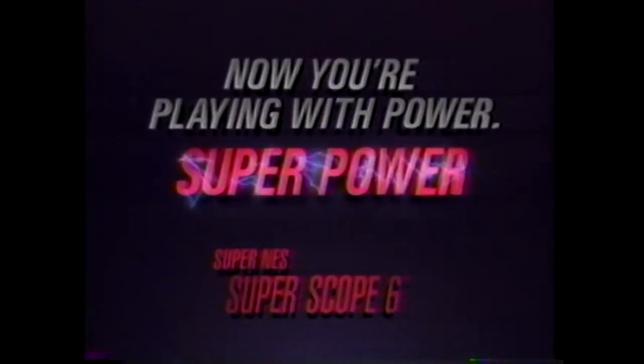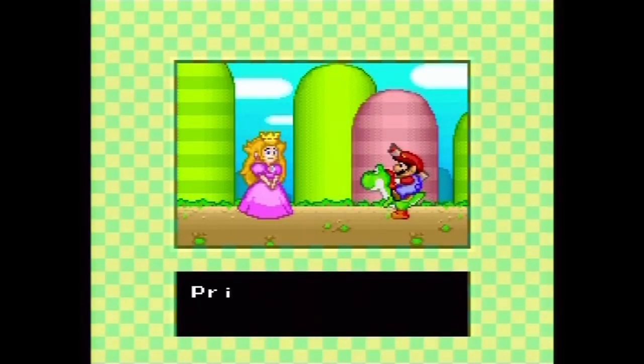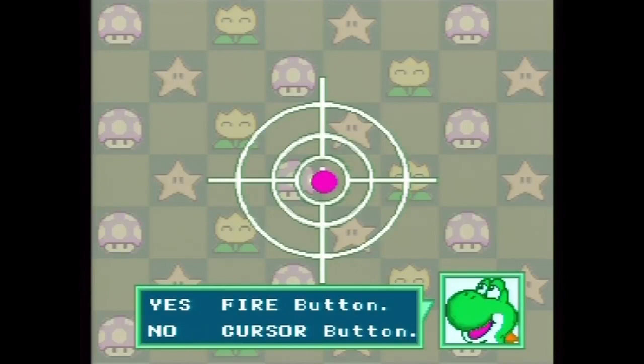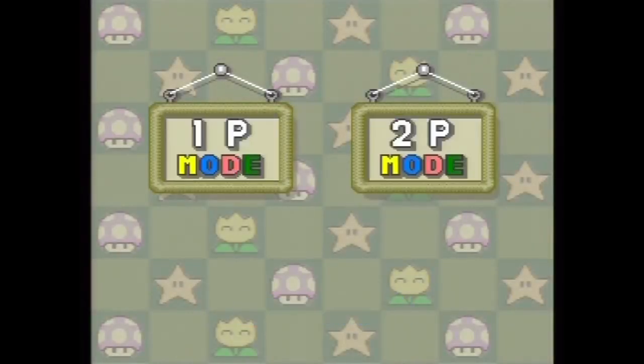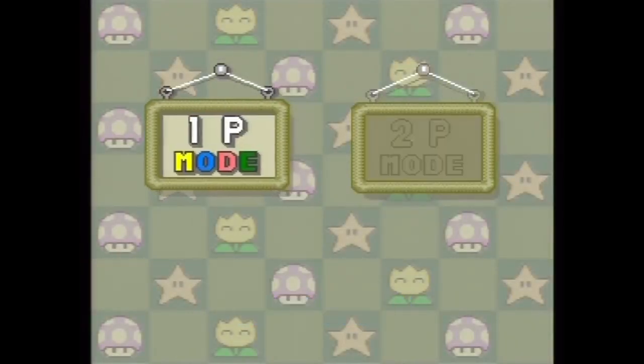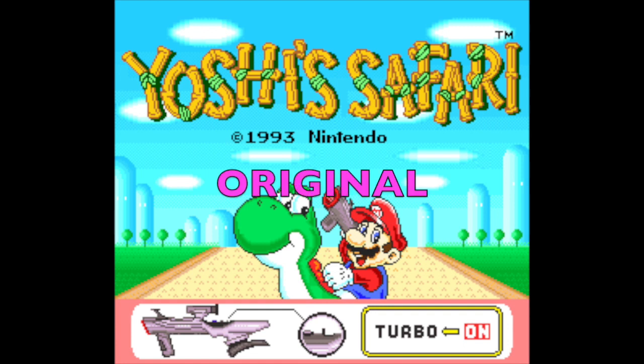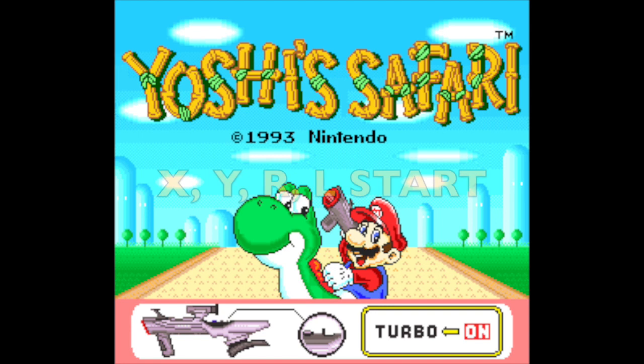Yoshi's Safari was by far the best game for the Super Scope in my opinion. It actually was the first game in the U.S. that called the princess 'Peach.' You start out and can calibrate the sights. There's a two-player mode where the second player controls Yoshi, but the first player always controls Mario and the Super Scope. In the original you can put in a code at the title screen — X, Y, R, L, Start — to trigger hard mode.